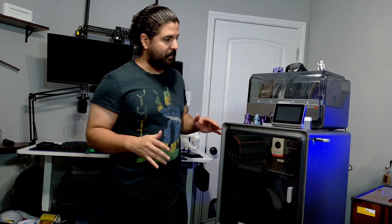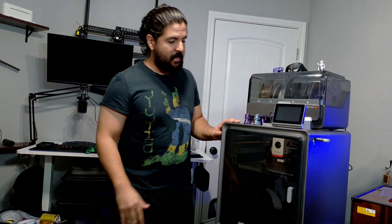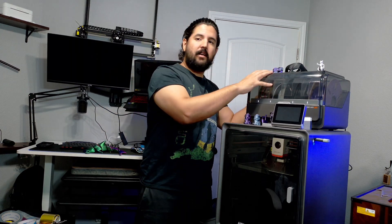That one turned out really well too, even though I had to print it in pieces and glue it together. I have a lot of prints I've made with this 3D printer that I was not able to print on other printers due to the bed leveling — it has to be perfect to adhere, and this one does that every time.